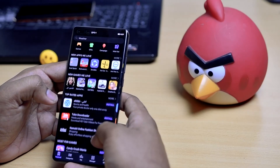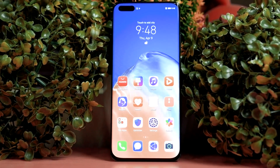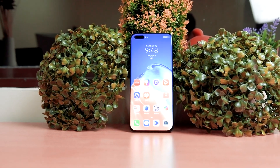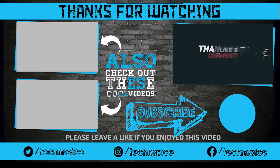The P40 Pro's refinement is most impressive. The software is fantastic and the feel in the hand has improved over the Mate 30 Pro. Overall, Huawei has come back stronger, and I wish Huawei gets Google back on board in coming months. Thanks for watching — my name is Manish and this is Tech and Spice. I'll catch you in the next one.